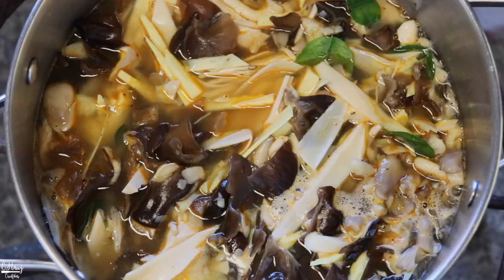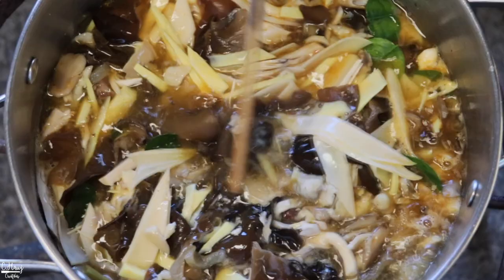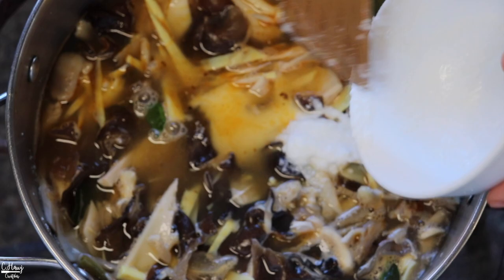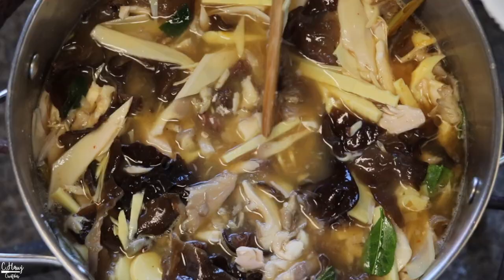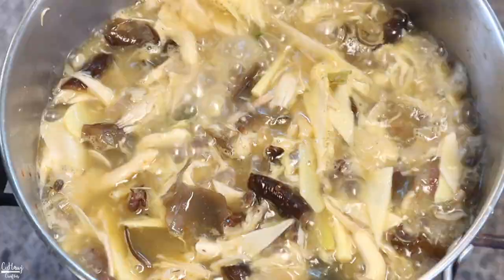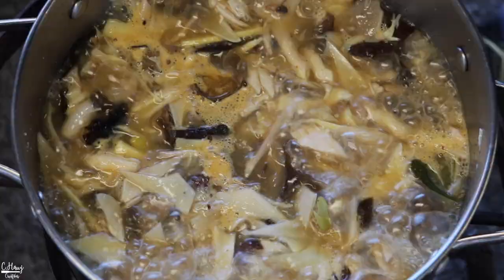I'm going to add in the kefir lime leaves so they can start infusing. Once this starts to boil, go ahead and add in the blended rice we prepared earlier so it can start thickening up and cooking before we add the other vegetables — I don't want to overcook the vegetables. If you don't want this to be thick you don't need to add the rice, but I like it thick so I'm adding it now. Let it cook for a good three to five more minutes and then we'll add in the other vegetables.